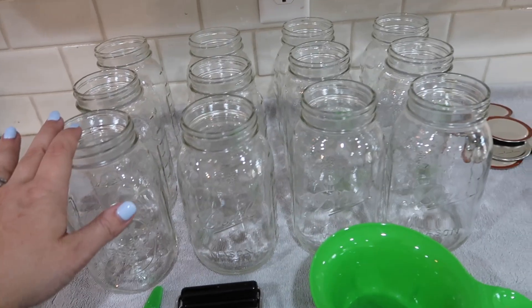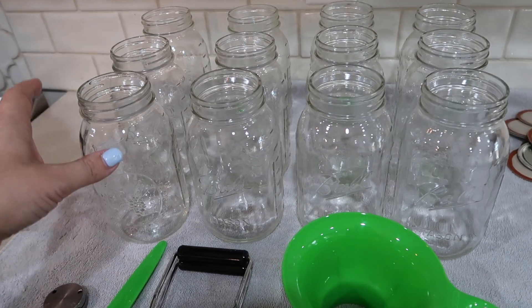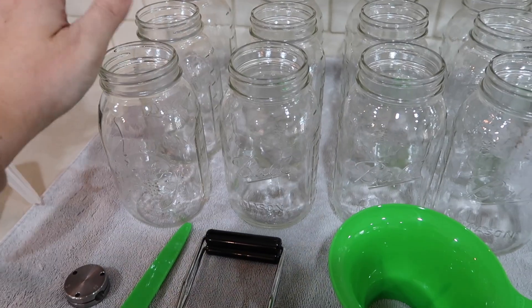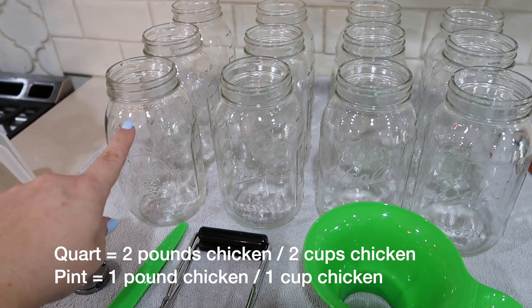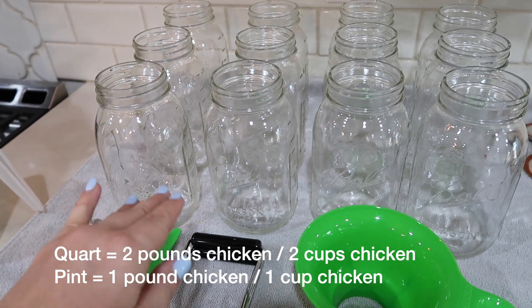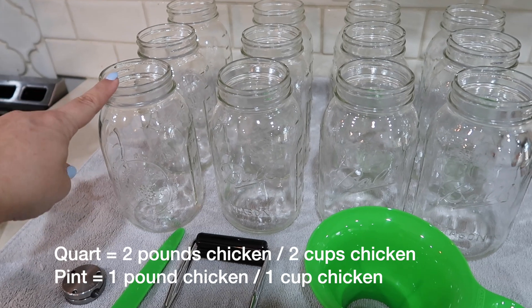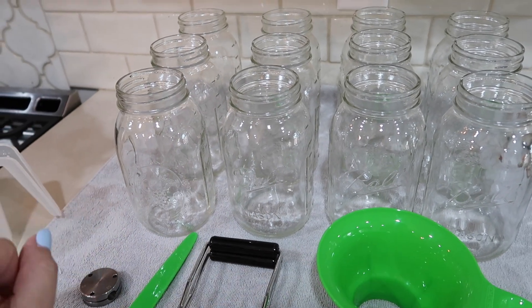We're using quart size jars today just because we will soon be a family of six, so when it comes to eating a meal this is about the size of jar we will need. For reference, quart size jars will have about two pounds of chicken in them, where pint size will be about one pound of chicken — also equivalent to one cup. So quart jars are two pounds or two cups of chicken, and pints are one cup or one pound.